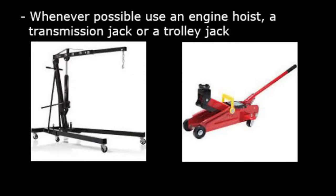Where possible, try and avoid using manual handling. If it is possible to use an engine hoist, a transmission jack, or a trolley jack, use these items of lifting equipment instead. Now that you have learnt about manual handling, please attempt the quiz underneath this video.